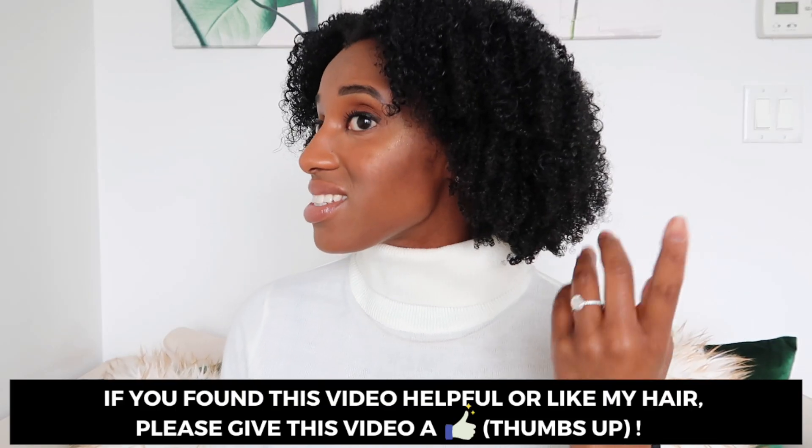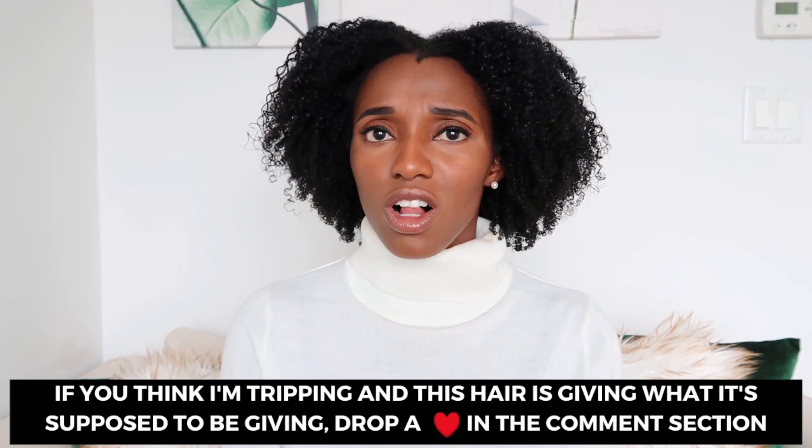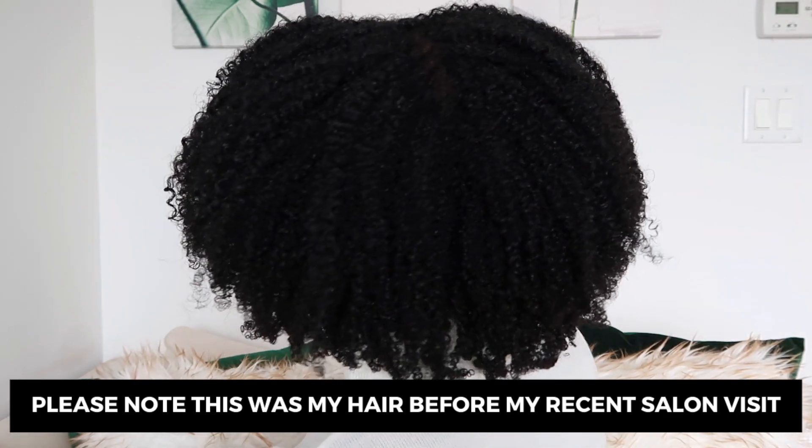Hey y'all, I'm back. This is the finished result of my wash and go — I'm just going to take a step back. I definitely have more volume than I did last week, and I think that had to do with separating the strands from each other. But it also looks a lot more fluffy to me, which is very interesting. I like it overall. I do think I'm going to have to play around with these products a little bit more because my wash and go from last week, I think I liked a little bit better. I'm going to turn around so you guys can see what I'm working with. I'm not mad at this wash and go — I'm going to see how many days it lasts. Let me stop touching my hair.